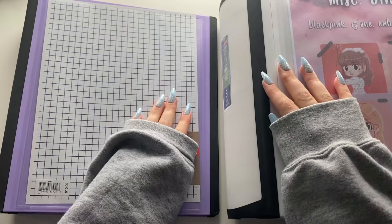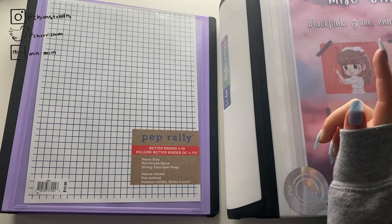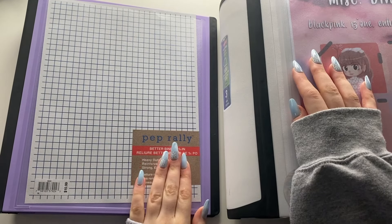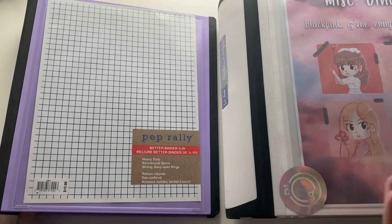Hi everyone, it's Erica here. If you're new here, welcome. If you're not new here, welcome back. Today, as you can tell from the title, I'm going to be reorganizing my BLACKPINK photocard binder.